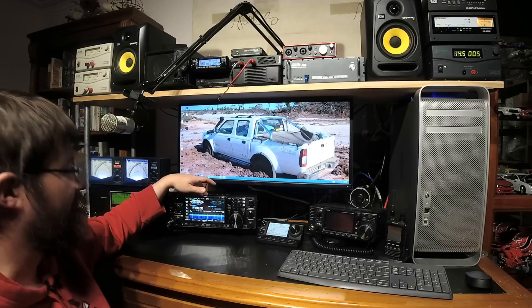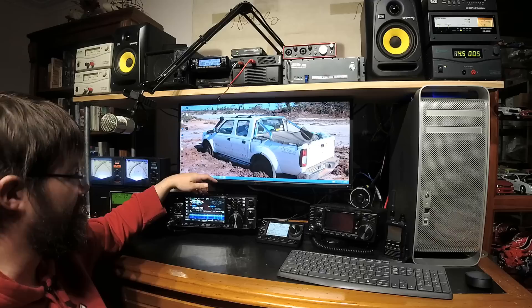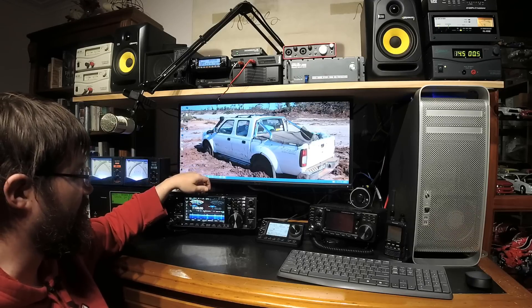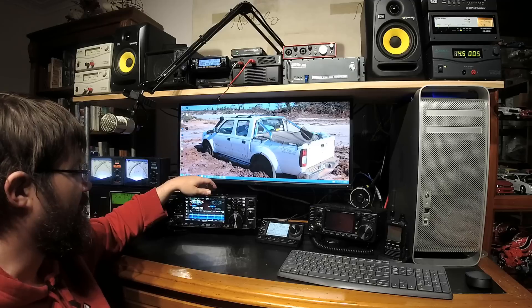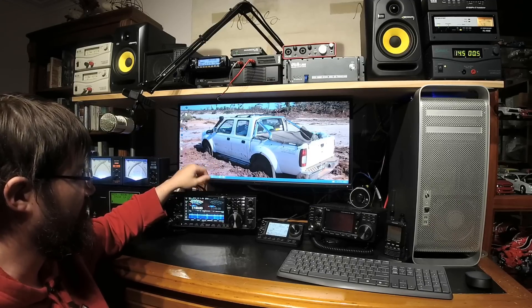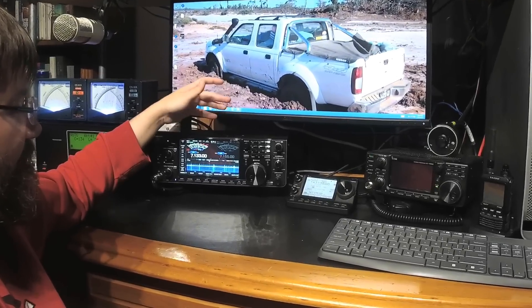The Icom IC-7610 has twin, almost completely independent receivers. They do share the attenuator, I've noticed. But aside from that, it's got two digital select modules and two full DSPs. Why that's kind of cool is, with the two antenna sockets, it lets you do real-time antenna comparisons.